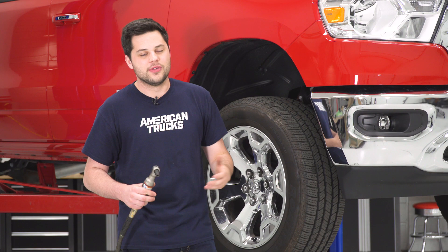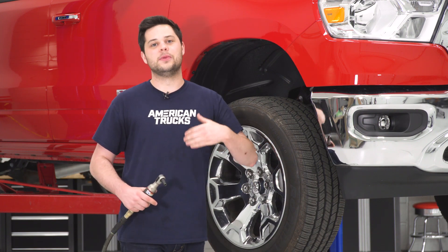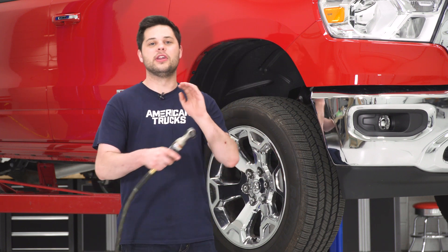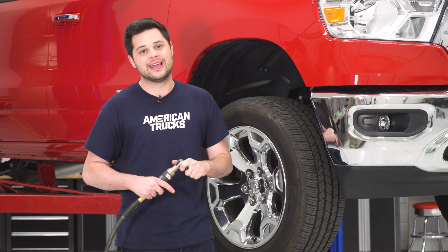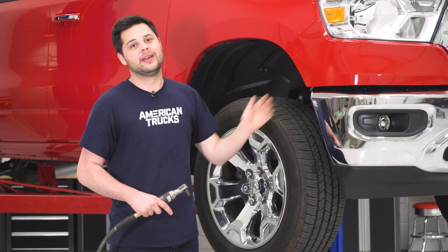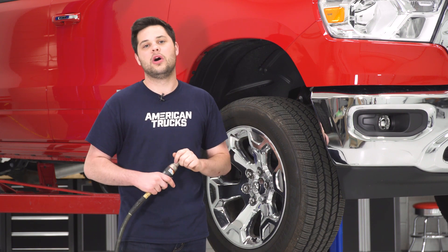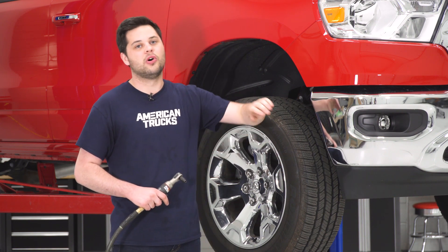Right off the bat, our truck is on a lift, but you don't need a lift to do this — it's definitely extremely easy. We just do that to make it easier for our camera guy. First step: grab the ratchet and eight-millimeter socket. There are five bolts we're going to remove in the wheel well right here, and that's going to allow us to remove the plastic wheel well liner that's connected to our front bumper.